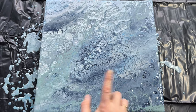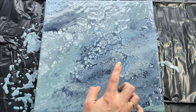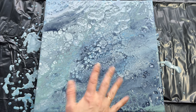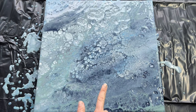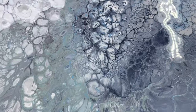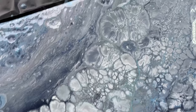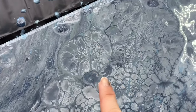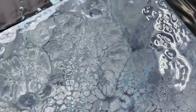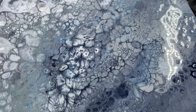I know for some of you it might not look that interesting right now, but I promise I will turn this into an amazing 3D looking piece. So let's get it dry for 4-5 days and then I show you what to do next. Those cells and patterns are amazing for my stone — like this one. This one already created a shape of a stone. Can't wait for this to get dry.